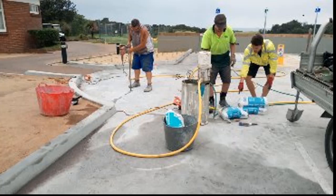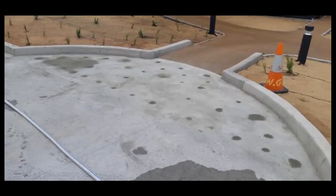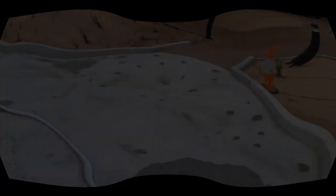Here you can see the boys in action drilling the holes and pumping it in. This is at the New South Wales Golf Club. You can see the finish there — the holes have been capped, so when that dries off you won't notice it, and the void underneath has been filled up.